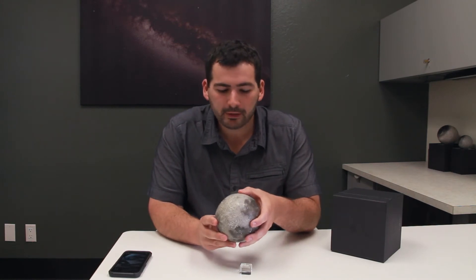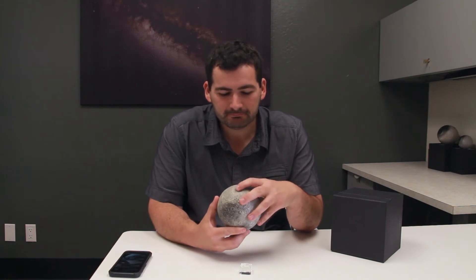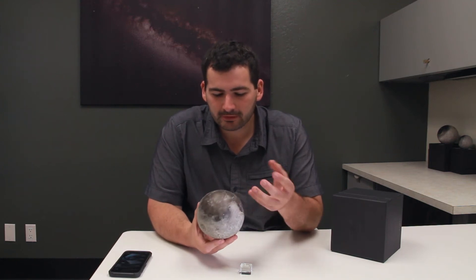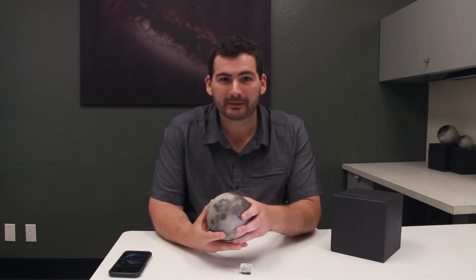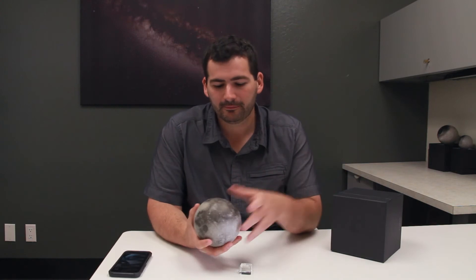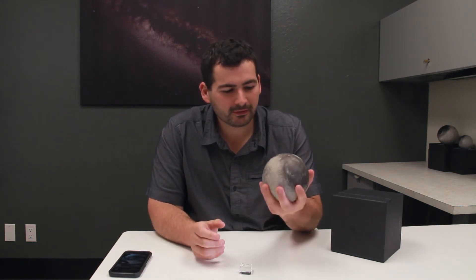By feeling what the Orientale basin feels like under your fingers, you can feel the inner mare as well as the outer ring system of the basin, and it really takes us to the next level of understanding. I've spent a lot of time in the field picking up rocks, picking up volcanoes, feeling the heft of a real rock in the field — and this globe has heft to it.